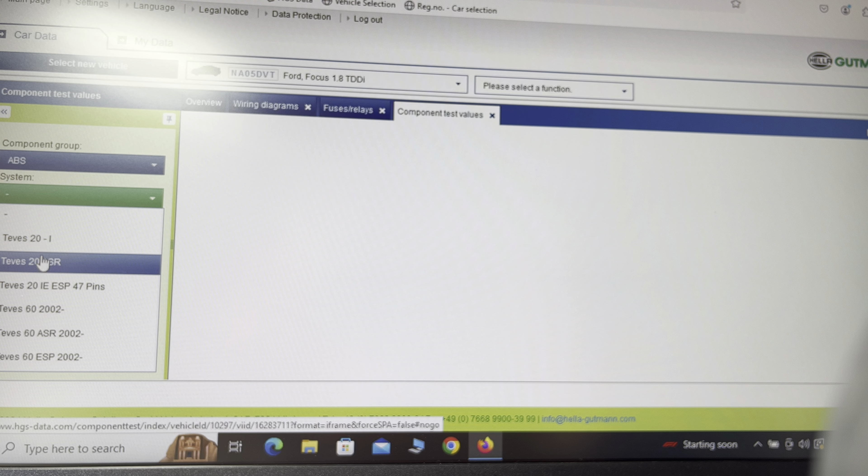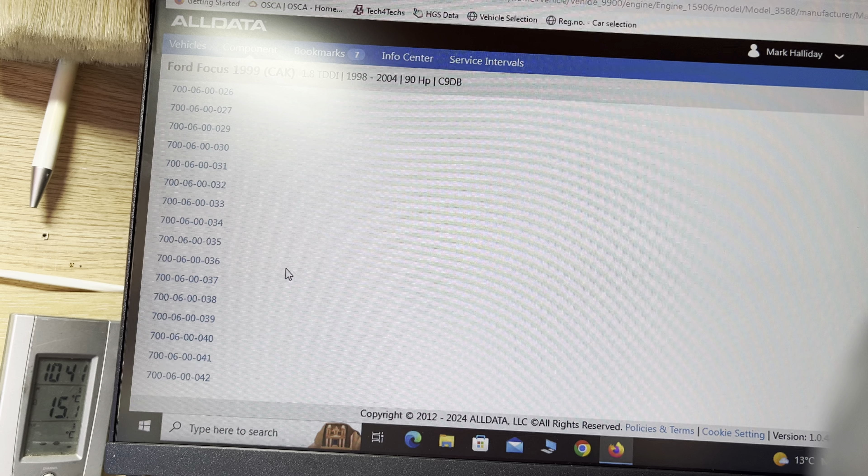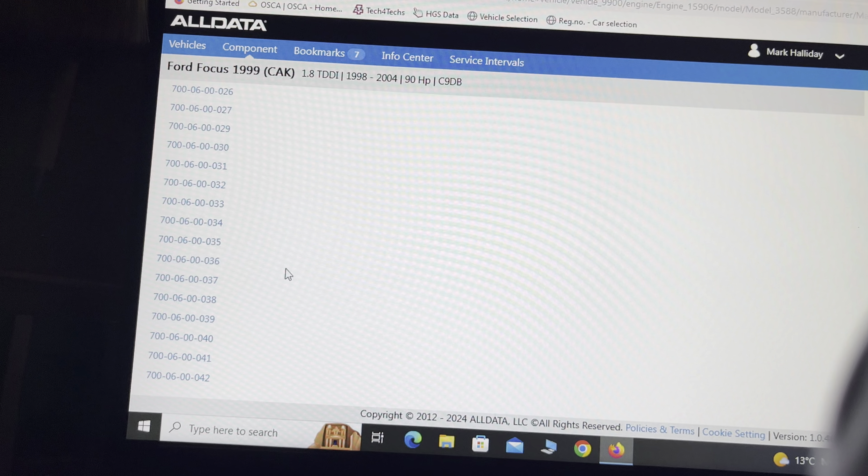Now watch this — this is AllData. I've got serious issues with AllData: they cost a fortune and I think it's awful. So let's load the same vehicle. We put the same vehicle in and we get multiple menus. We want component locations, and straight away there are loads and loads of options. So we go to component locations and click on it.